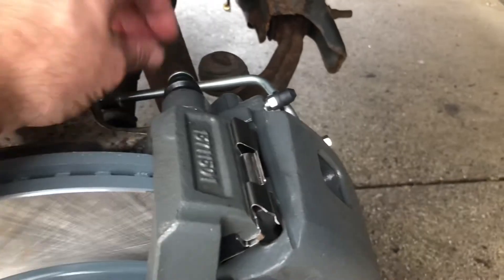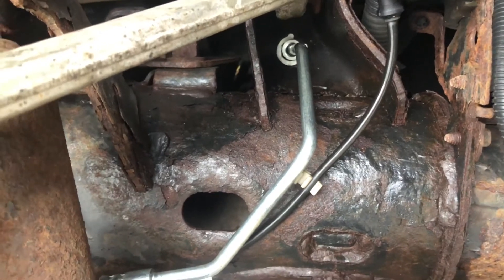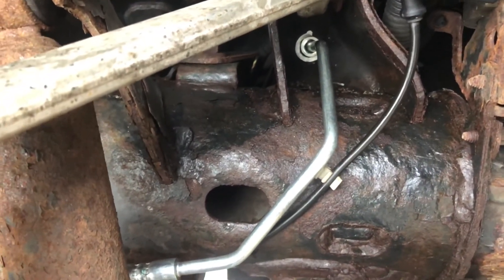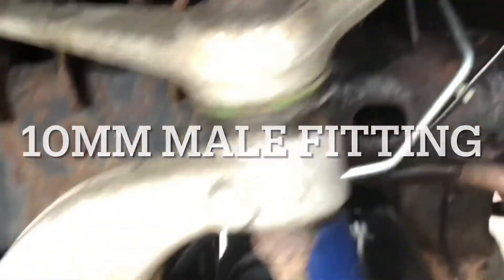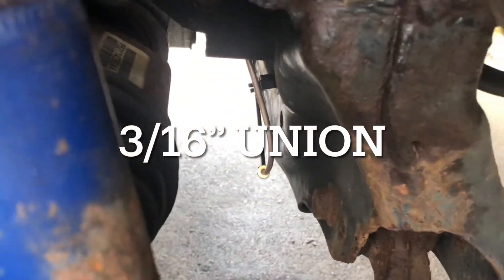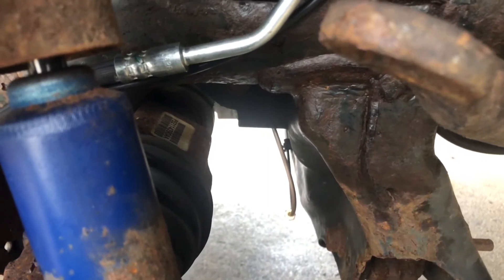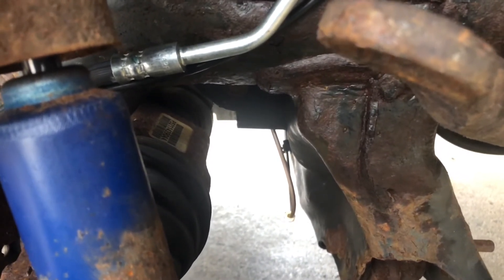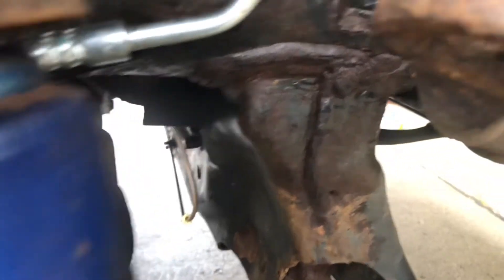We got both lines on — the new brake line on, reused the old fittings on the opposite side, and then at this junction we had to buy a metric fitting going over copper 3/16ths tubing. We junctioned it — it goes across the cross member — because on that one side the fitting was so crudded up I couldn't turn it. Regardless, I would have had to replace the line anyway, so we got it junctioned as you can see.